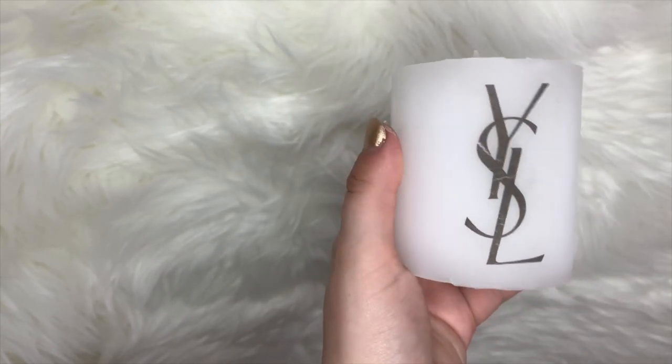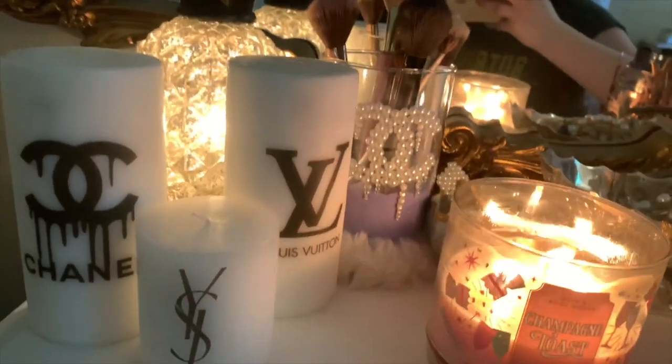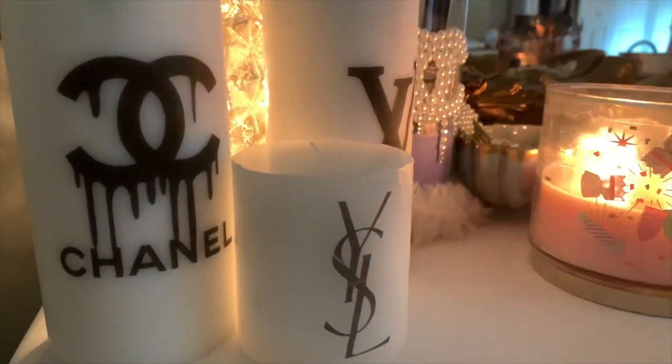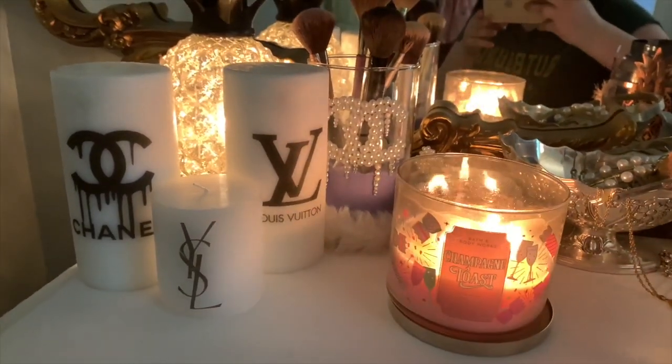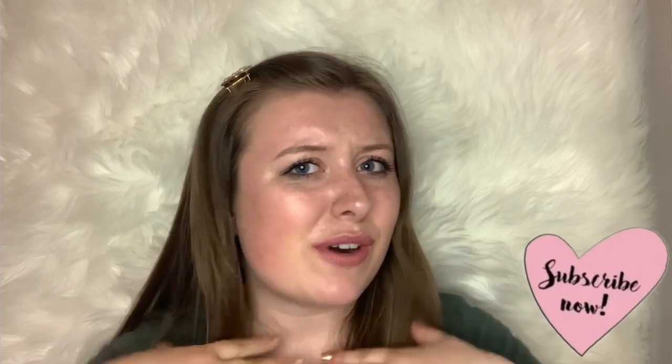And voila, it is done. Masterpiece. These are all three of the candles done and they turned out absolutely gorgeous — I am so happy with them. They look so luxurious and they are going to look so cute on my desk at college. There you have it, kids: how to make a designer DIY candle for under $15. This project only cost me $11 in total, including the candles and the wax paper. You really can't get any better than that. If you'd like to see any more designer DIYs, please comment down below your ideas and subscribe for more content. Please also like and share this video. Happy crafting, my darlings — I love you to the moon and back, bye-bye.